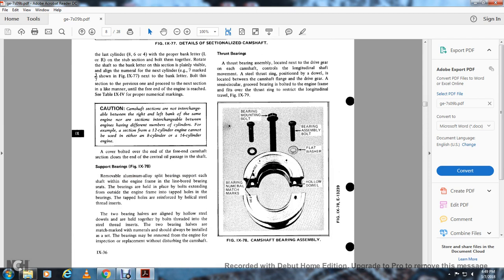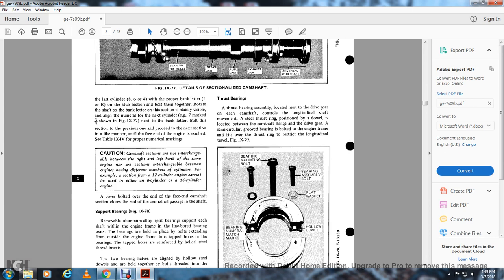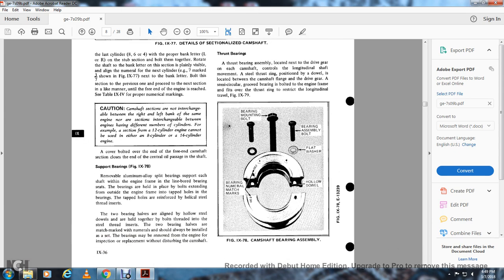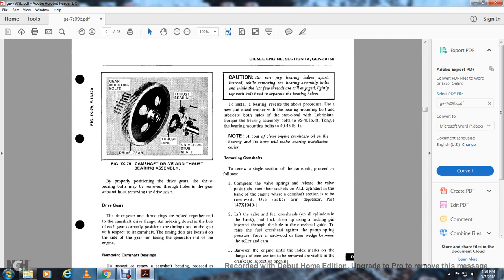Remove the aluminum oil split bearings supporting each shaft. They are arranged in the frame with a line board bearing. The bolts extend outside the engine frame to tap holes in the bearing. The tap holes have reinforced helical steel thread inserts. The two bearing halves are lined with a steel insert. The bolts thread into the steel thread inserts and the two bearing halves are marked with numerals — they should always be installed as a set. When bearings are removed from the engine for inspection or replacement, the distribution of the camshaft thrust bearing is located at the drive gear end of the camshaft to control longitudinal shaft movement. A steel thrust ring is positioned between the camshaft flange and the drive gear, with a semi-circular groove bearing bolted over the engine frame over the thrust ring to restrict longitudinal travel. Figure 979 shows the camshaft drive and thrust bearing assembly: gear mounting bolts, the drive gear, the thrust ring, and the thrust bearing. The universal stub shaft properly positions the drive gear; the thrust bearing bolts may be removed through holes in the gear webs.